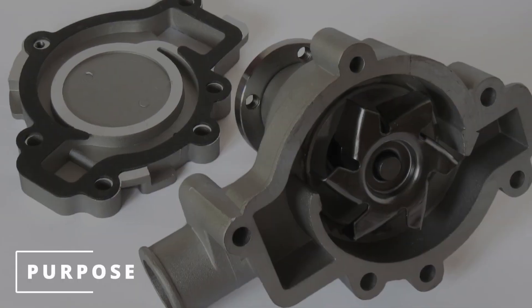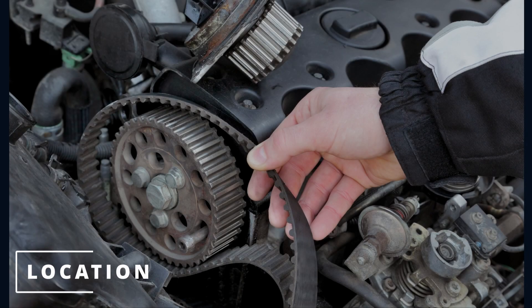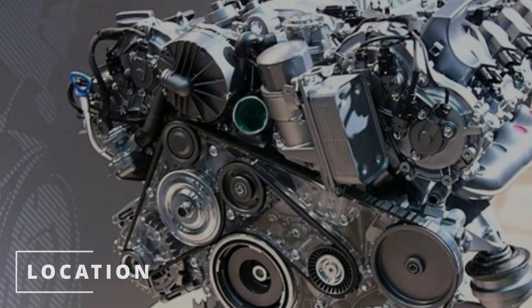The whole purpose of the water pump is to circulate coolant throughout the coolant system. The water pump will usually be located behind the timing chain cover, or outside of the engine near the serpentine belt.